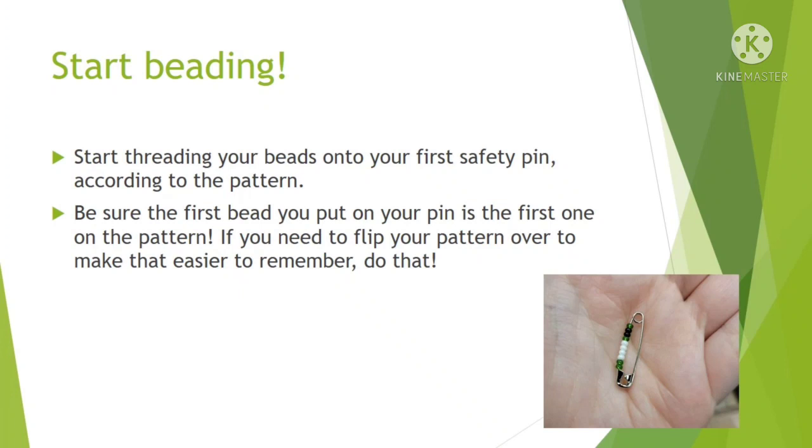Be sure that the first bead you put on the pin is the first one on the pattern. You'll be beading from the top down but kind of upside down, so the bead at the top of the pattern will be the one that goes onto the bottom of the pin. I know that sounds weird but if it helps, flip your pattern upside down — that way the one at the bottom of the pattern goes onto the bottom of the pin, because you'll be flipping the pins over once you're done.